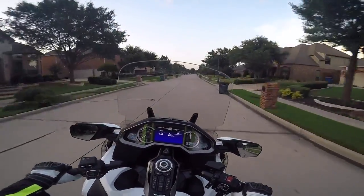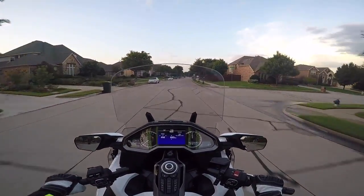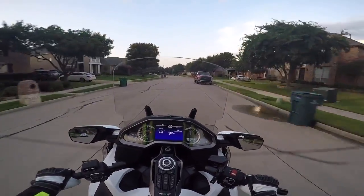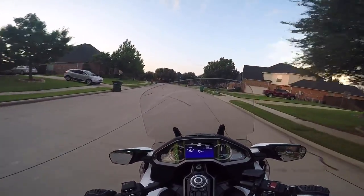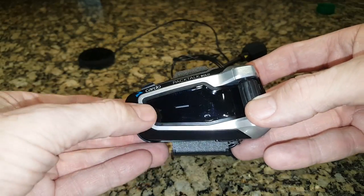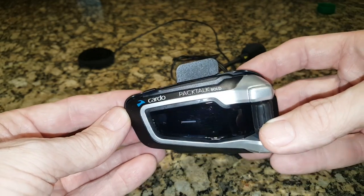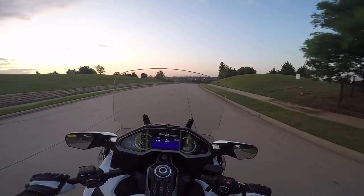A lot of you have commented on the video that Don Smith and I did regarding the Cardo and Sena Bluetooth headsets. Getting a lot of good feedback and great comments both on YouTube and Facebook, and I've even had a few emails from some of you. Some of you said you wish we had shown some close-up photos of the Cardo, and Don mentioned he didn't like the little buttons. So I'm going to include that in this video — as you can see right now — and if you need to, you can pause it and take a closer look.